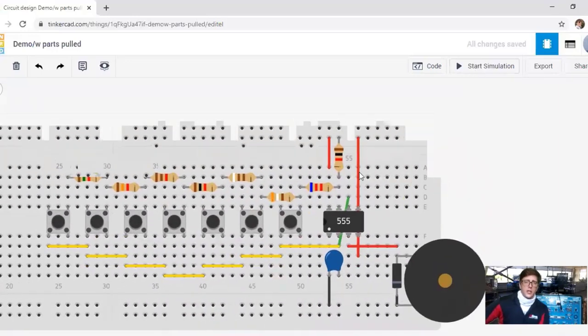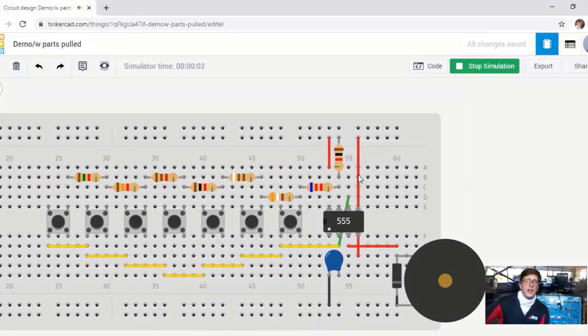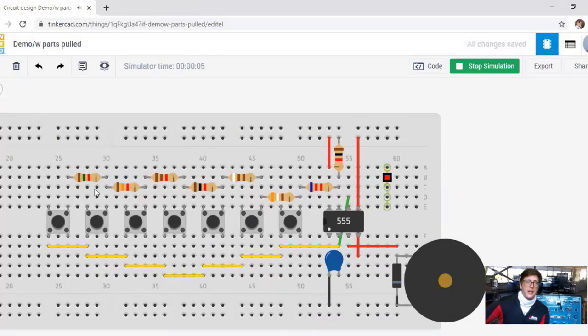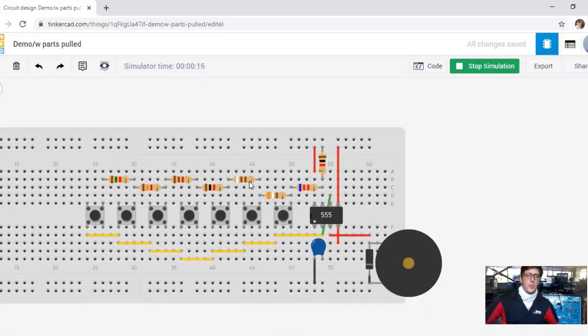With the diode added, we try it again — we can barely hear any feedback now, and we have an actual signal. Let me show you how this is really a piano: DO, RE, MI, FA, SO, LA, TI, and back to DO. We actually have our signal, and that is a working 555 piano.